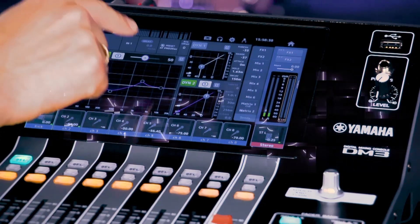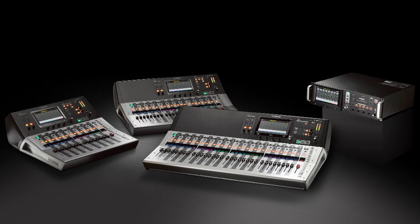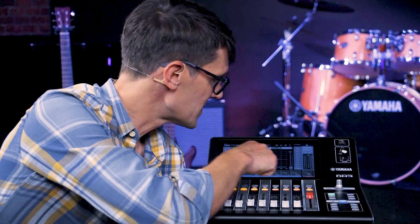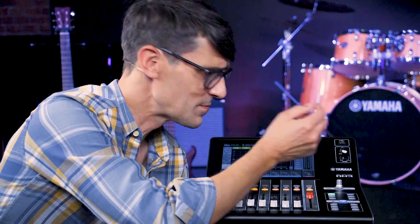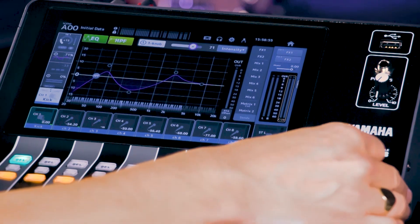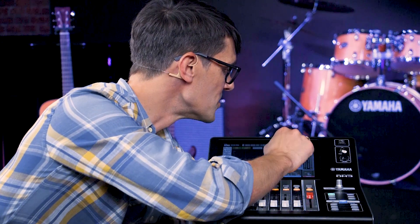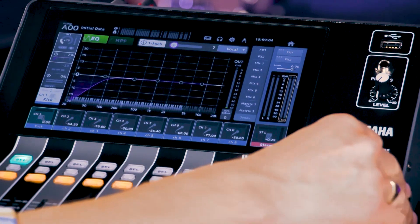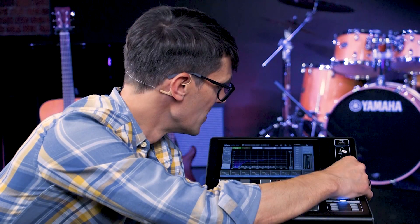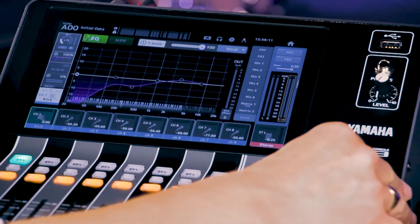We also have the one knob EQ mode, made popular by Yamaha's TF series. Set the EQ curve and then activate Intensity mode to provide one simple more-or-less slider. Or choose Vocal mode to create the kind of EQ curve a professional sound engineer would instinctively shape for a live vocal performance.